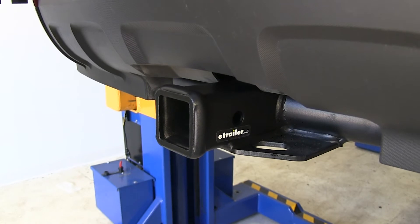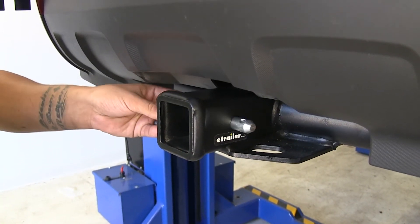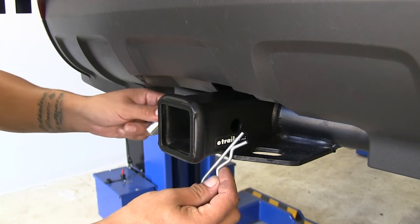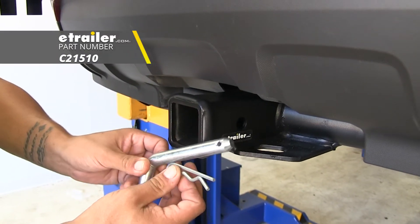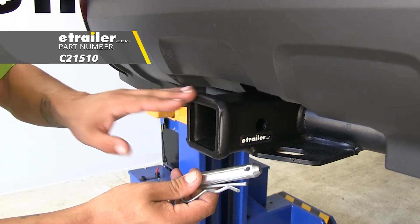The way we're going to mount any of our accessories is the hitch pin hole here on the side, and it is going to accept a standard 5/8 inch pin and clip. While these aren't included in the kit, you can pick them up here at etrailer.com along with some locking devices to keep your accessories safe.